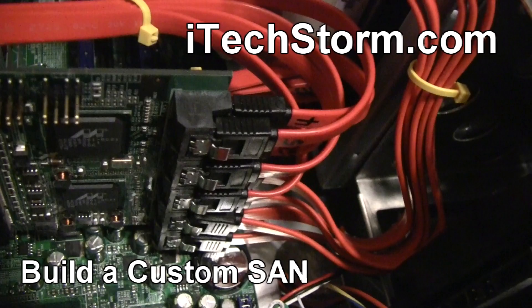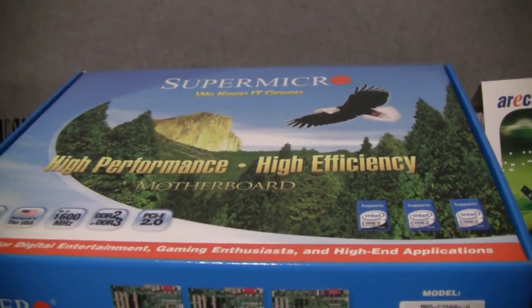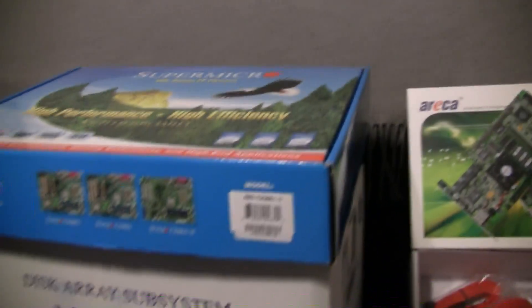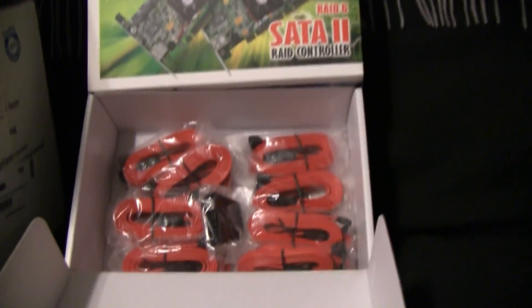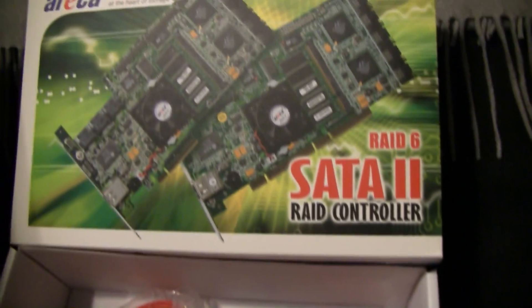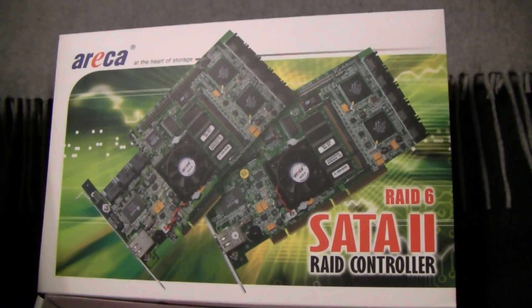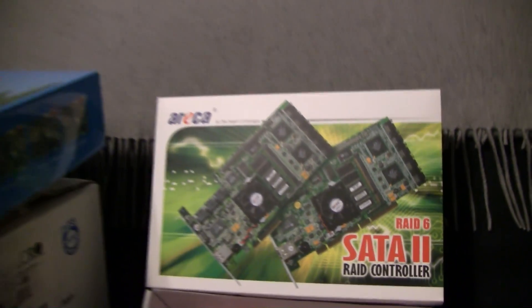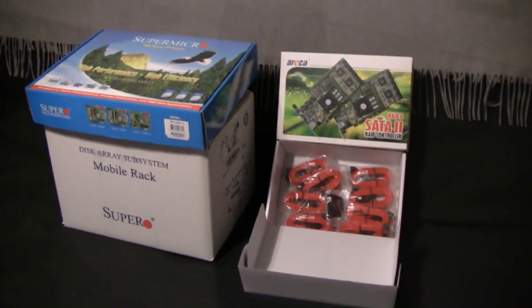Welcome to my quick walkthrough of building a custom SAN for home or work purposes. It actually ends up putting out quite a bit of I/O for the minimal amount of money involved in this project. I went with a Supermicro motherboard and a disk array subsystem by Supermicro. I'll be listing all the components in the description and in the video annotations. Everything turned out really nicely compatibility-wise, and I ended up using it for a VM iSCSI build out for my VMware home server.